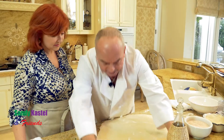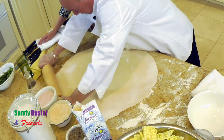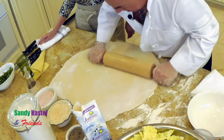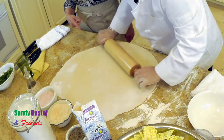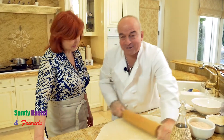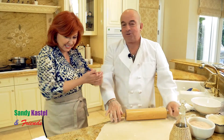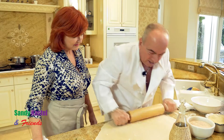In Italy they come in a box, but this is so much more fun than just a box. It's fun if you know what you're doing — because if you don't make the dough right, you can be messy and sticky, and they don't make it correctly.